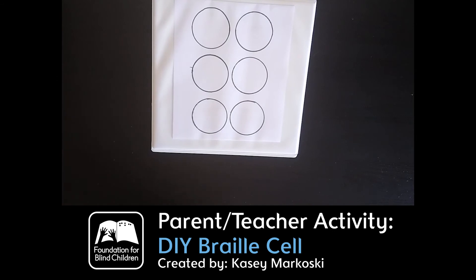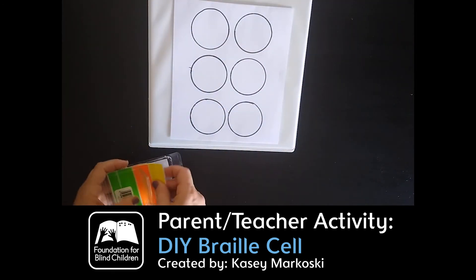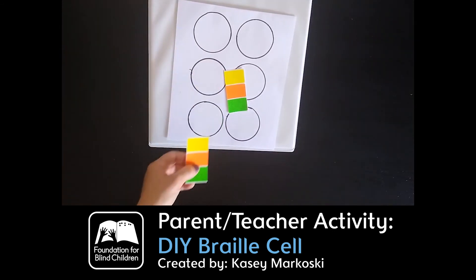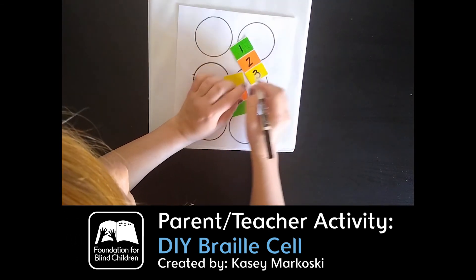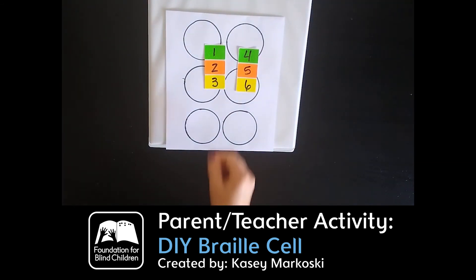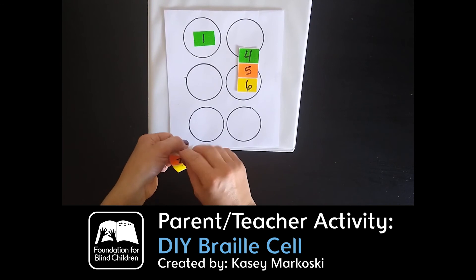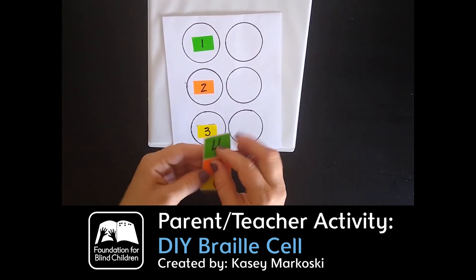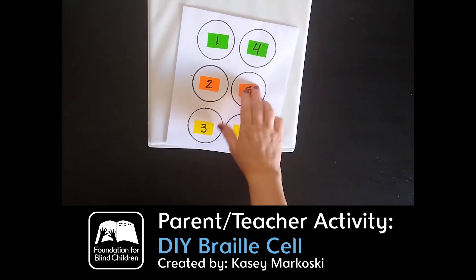If your kids are starting to learn the braille cell numbers, another thing you can do is use stickers. I've been doing this with my kiddos — putting a one, two, three, four, five, six on the cell. These are removable stickers and you can put them on here. What's great is that they're removable, so I can just peel them on when I need to for my students to give them a little extra help when we're working on those braille letters.